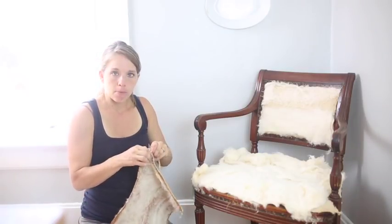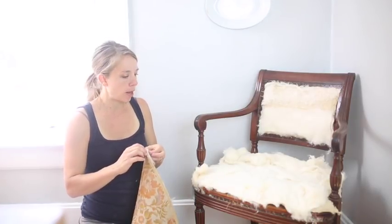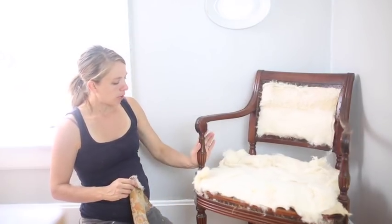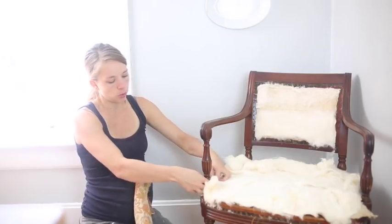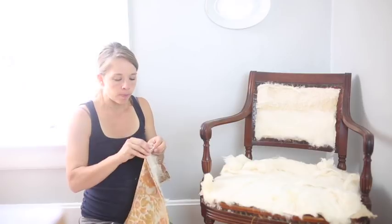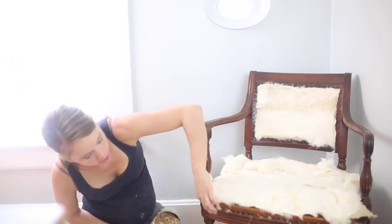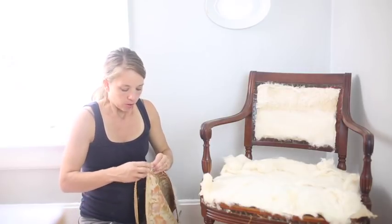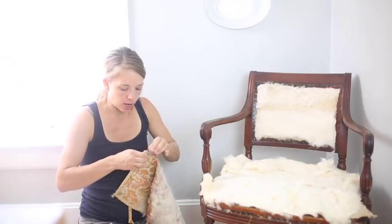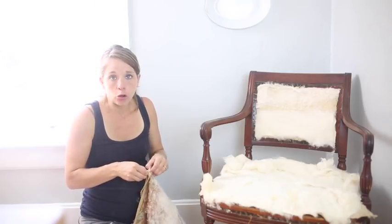Then I'm going to do the same thing using the seat cushion piece as a pattern to make another one. The only place they folded it over to hide the raw edge was around these arms, and I'm going to take that into consideration. Other than that, my trim is going to cover up all of that, so I don't have to worry about folding it over. I'm simply going to cut these pieces, staple them on, and then hot glue back on the trim.